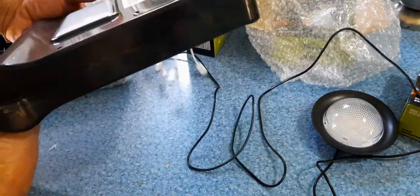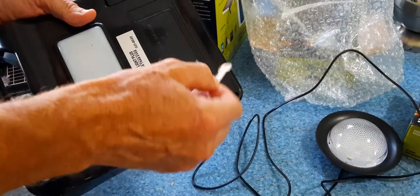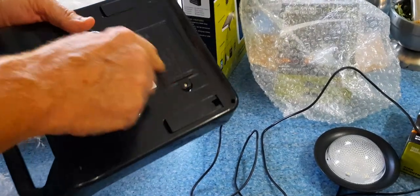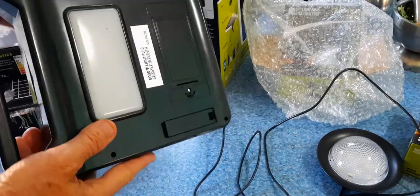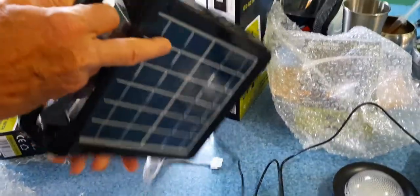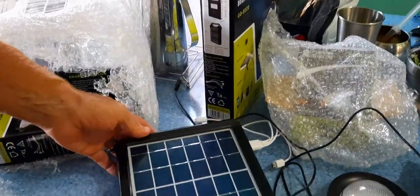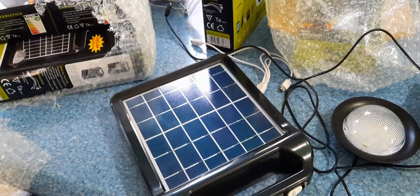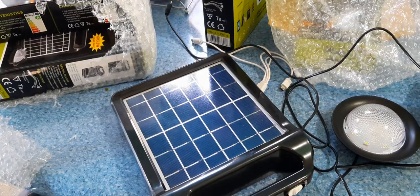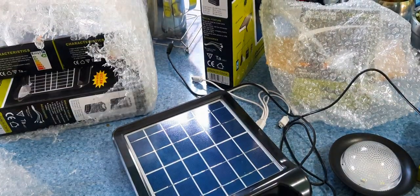It rains fast here and I wouldn't suggest leaving them out, but we've actually gotten the whole thing pretty wet from rain and it still works. The other one still works too. So that's good news — this kit comes with the same unit twice plus two more lights.